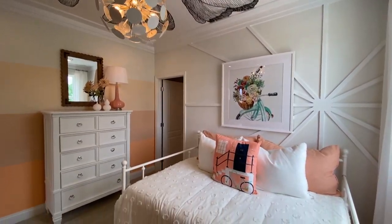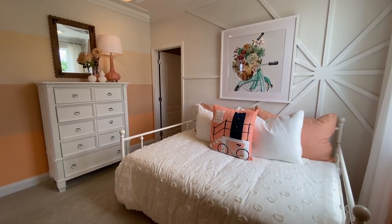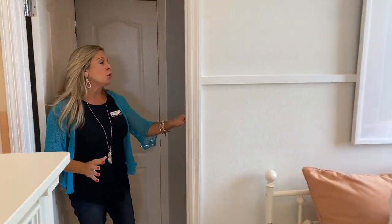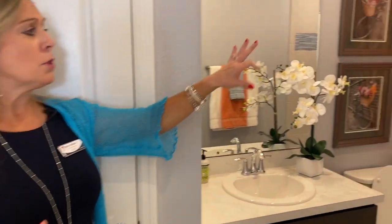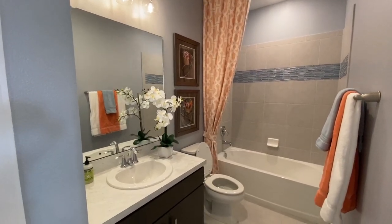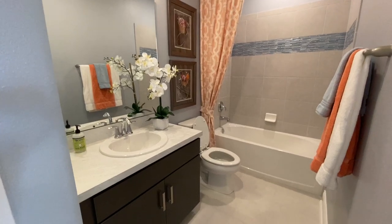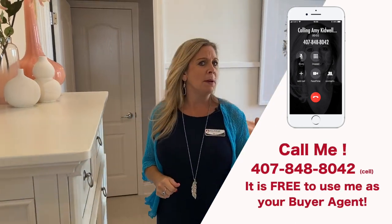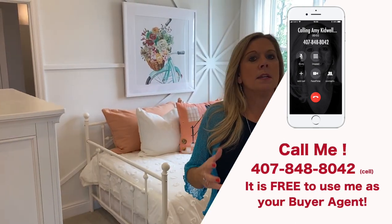Back over here, you're going to have bedroom four. This bedroom has an option for you to do a full bath — there is a full bath here with a tub-shower combo, toilet, single sink counter, and a linen closet. The bedroom still exists; the bedroom will be a little bit bigger if you don't do the bathroom. But for most people, having this bedroom upstairs with its own private bathroom is absolutely a bonus — you definitely want to have that.